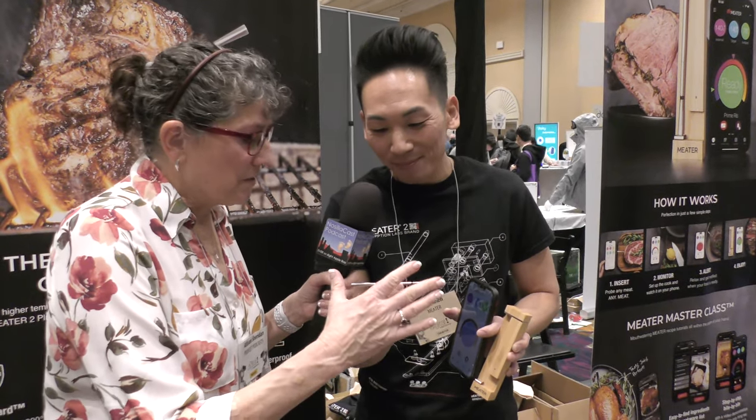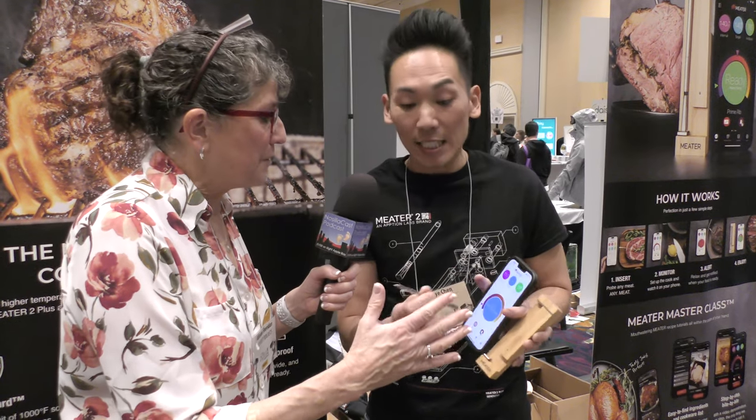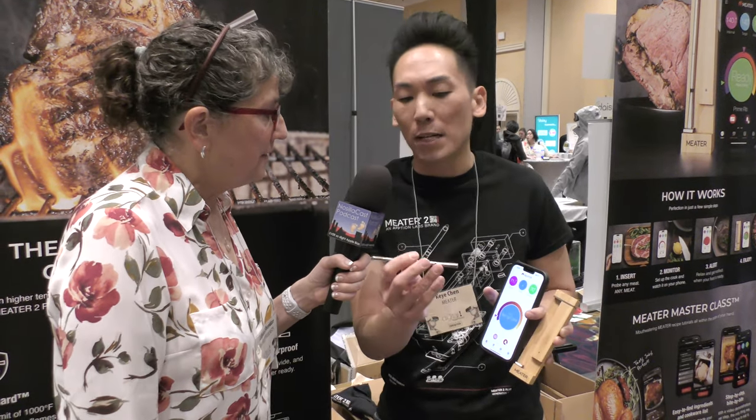This one unit can go up to much higher temperatures, and because it's also more durable you can actually deep fry with it. Previously we weren't suggesting deep frying, but now we say you can deep fry, sous vide, and air frying is obviously okay too.